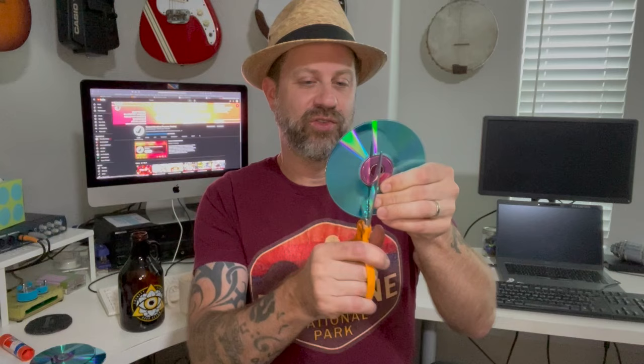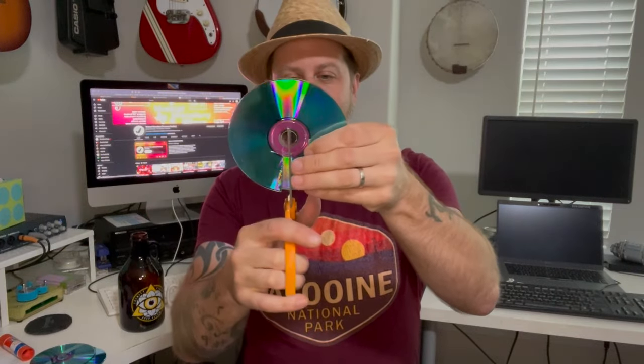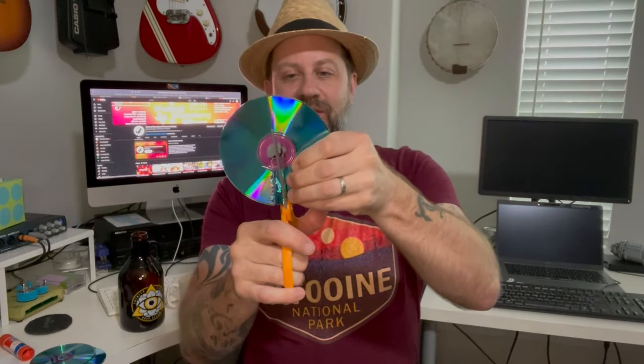Take one of your CDs and you basically just want to cut out a small strip that goes right to that center hole. You can see there — I just cut it like that, and I'm going to do the same thing right next to it. Just cut out a little strip there.